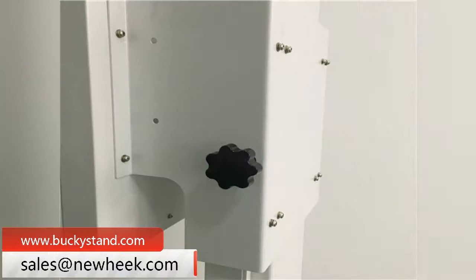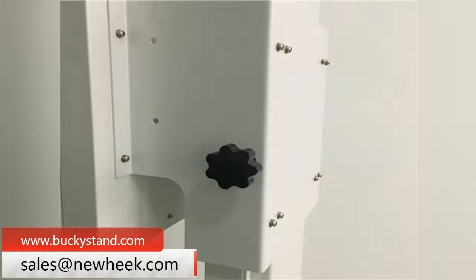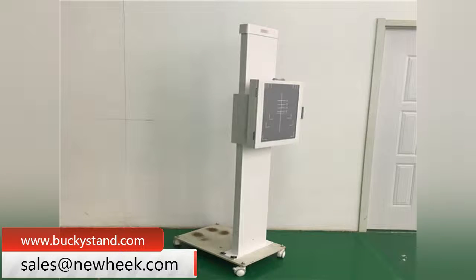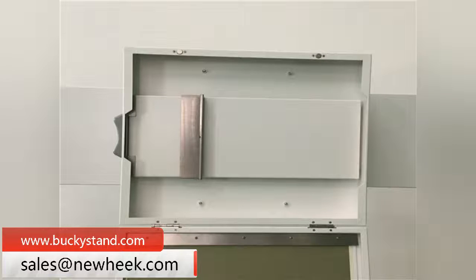On the basis of the manual camera holder, the electric device is added to the electric photo frame, which realizes the precise positioning of the camera box by adjusting the up and down motion through the remote control device.